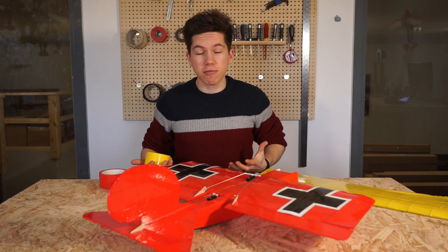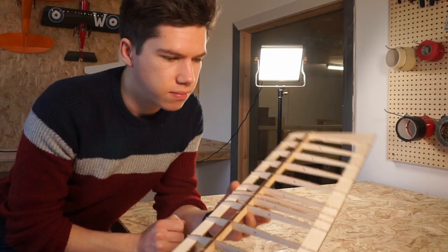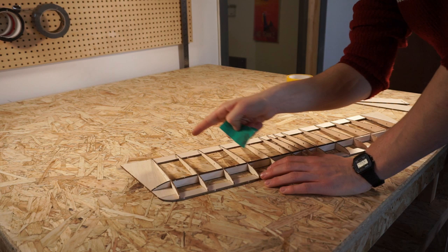The first thing to do is to sand the airframe component so that they're all nice and smooth, because you don't want any of these knobbly bits from the tabs sticking out and ruining the nice smooth finish of the covering. So you just want to sand quite lightly and go in the direction of the grain. Don't go across aggressively because you might snap some of these thinner pieces of wood. It doesn't take too long.